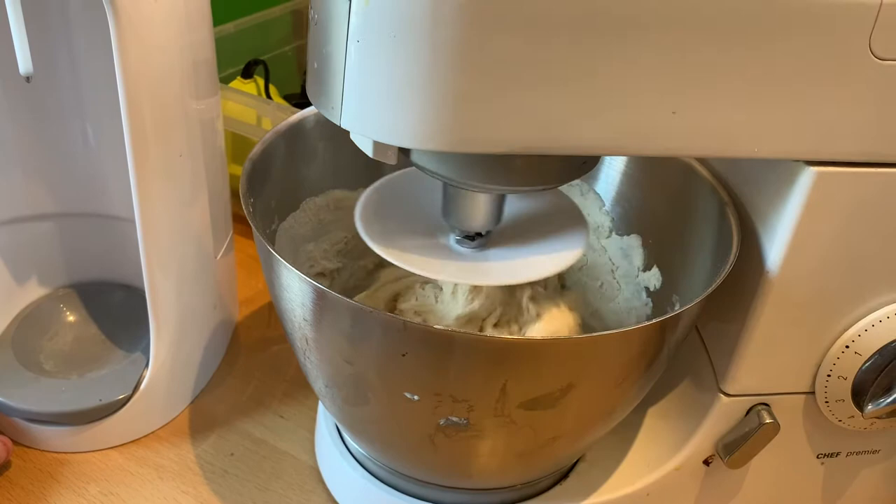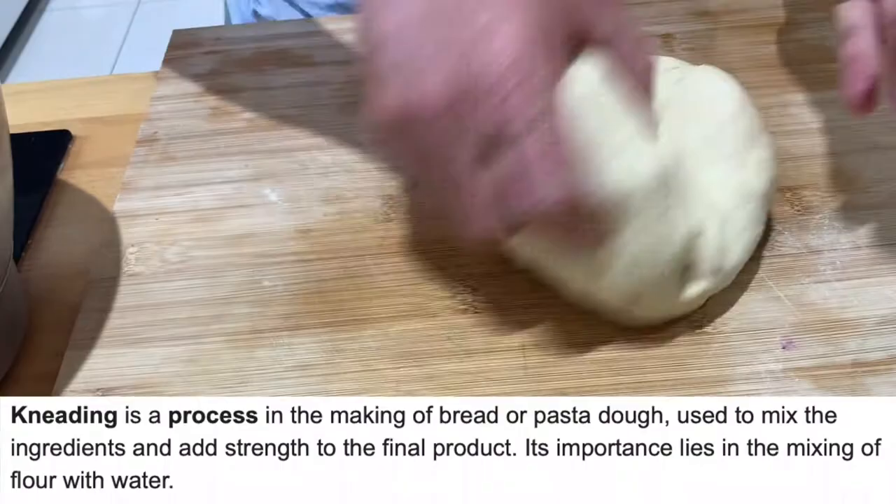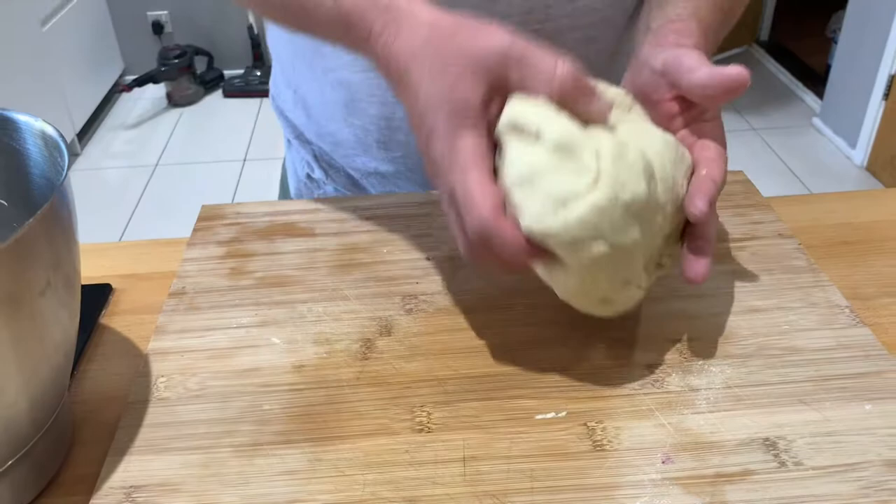You don't need a stand mixer — you can mix it with a spoon. Once it's really well blended together, give it a good knead. Once it's out of the stand mixer it needs a really good knead, about 10 minutes worth of kneading, until it's smooth and elastic.